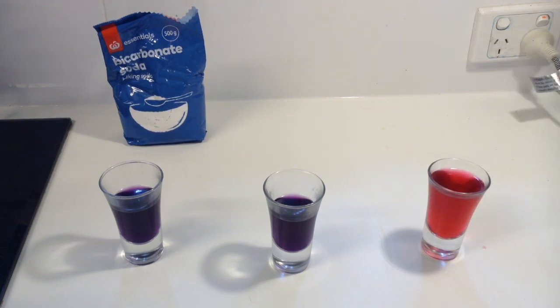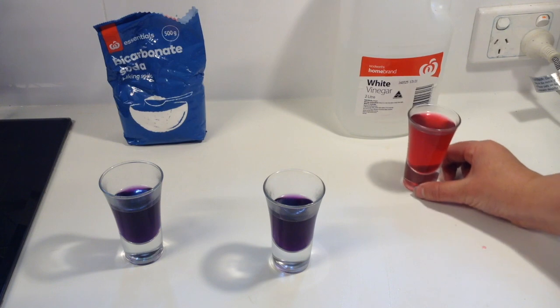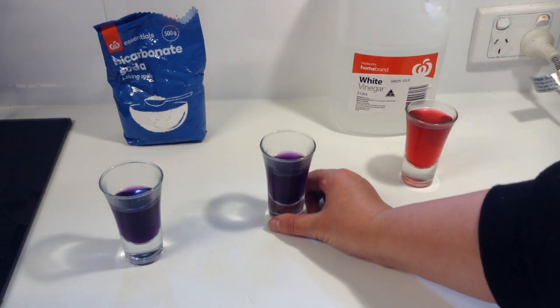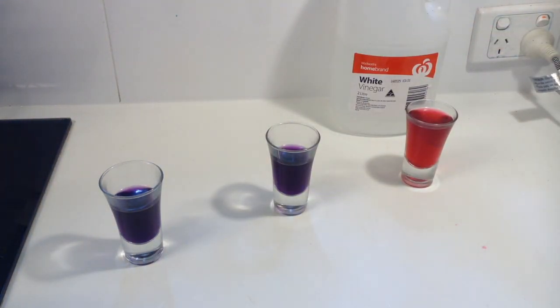Did you guess pink? Then you're right! Our vinegar is really acidic, so it turns our purple cabbage liquid into a pink color. Now let's have a look at our bicarbonate of soda — pause the video. What color do you think the bicarb will change our purple cabbage?